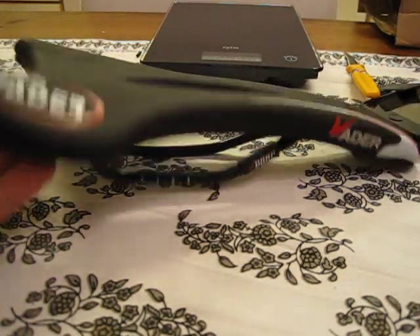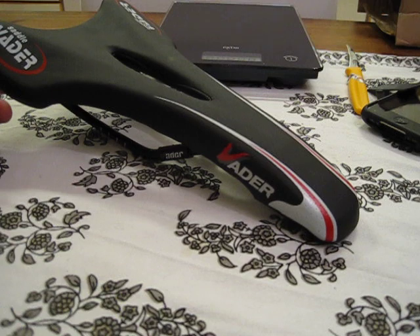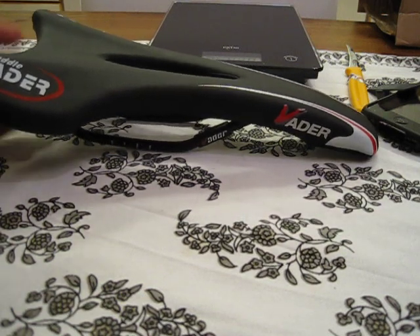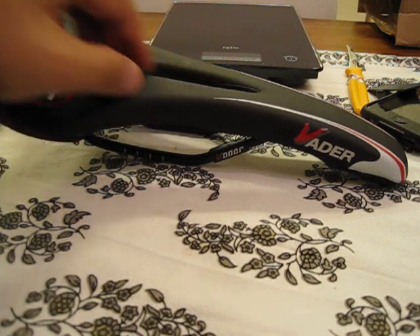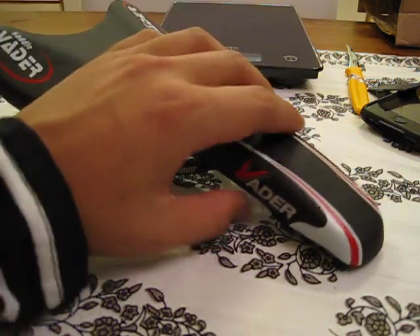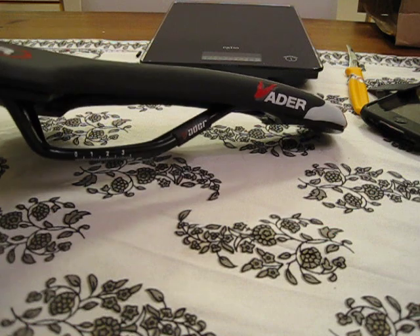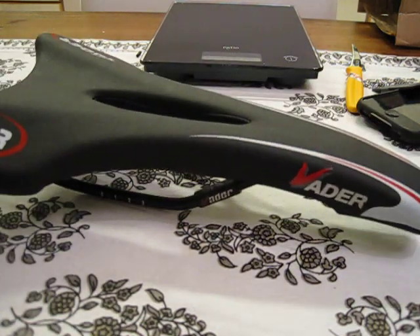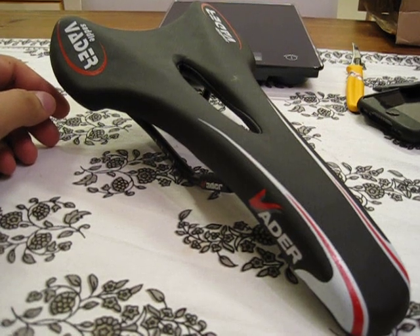So this is actually quite heavy, but 285 grams with steel rails and this wide — I think that's quite okay. It's a little bit of an upgrade for your commuting bike, everyday bike, or cyclocross saddle, if you want something a little softer with a cutout in the middle for better blood flow. I'm gonna try this on my other bike and see how it works. Here it is — the saddle Vader. Thank you very much for watching, hope to see you soon again, bye bye!